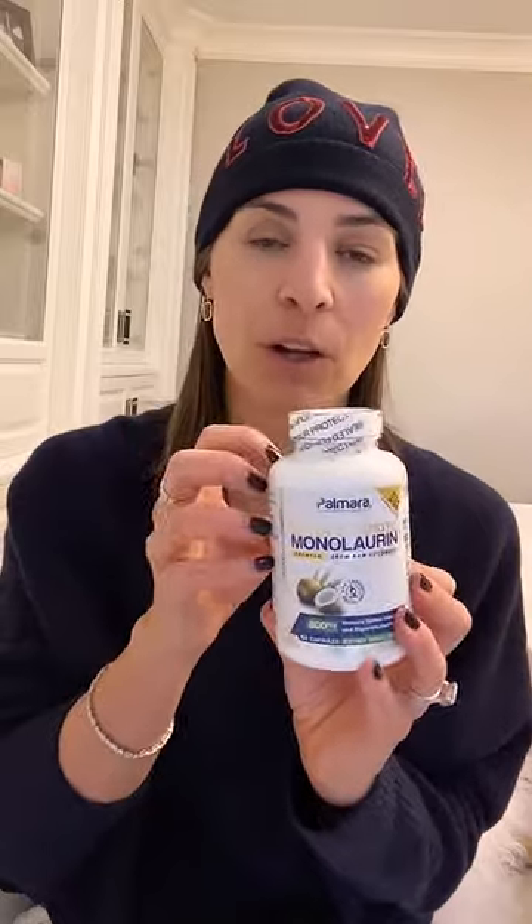This dissolves, breaks down, or disrupts the outer layer of enveloped viruses. Enveloped viruses are herpes virus and others. When it's an enveloped virus, there's a shell around it and our immune system can't penetrate that shell — so it can't go in and do what it's supposed to do. Monolaurin disrupts that shell and allows our immune system to go in and fight it.